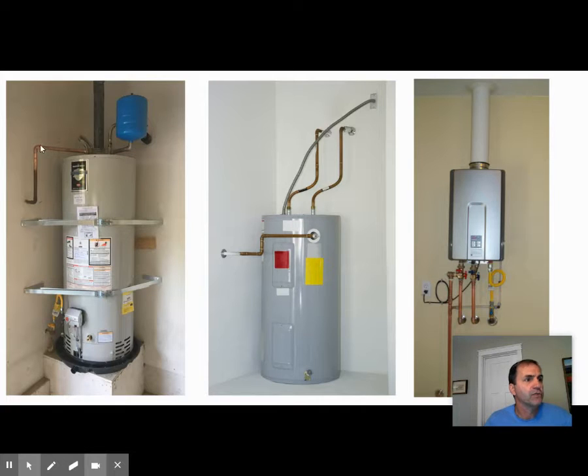Over here you'll also see a pipe going down. The water heater has to have a pressure relief valve so that if pressure builds up too much, there's a way for that pressure to escape. You'll typically see a pipe on the outside of a single-family house where that relief goes. You can tell this is a gas water heater because there's a gas main coming into it.